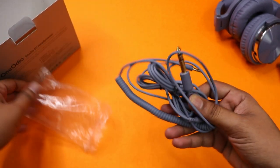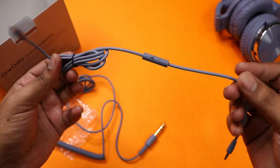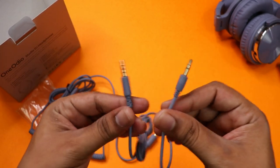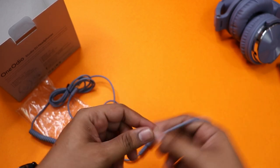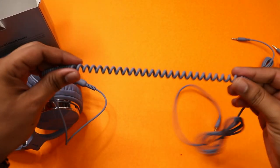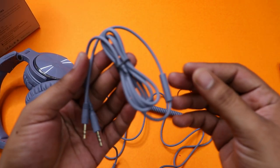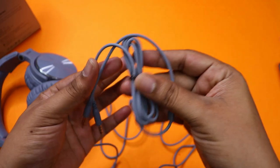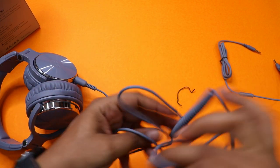You can see the headphones in the gray color. There is a 3.5mm jack cable with an inline mic included. There is also a 6.35mm jack cable for connecting to a PC or desktop. The 3.5mm cable is approximately 1.2 meters long, and the 6.35mm cable is over 2 meters long, suitable for desktop use.